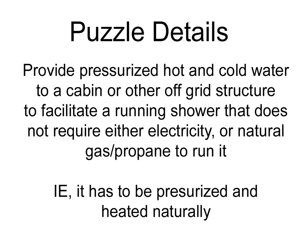As far as this puzzle goes, the question with this one is: how do you provide pressurized hot and cold water to a cabin or other off-grid structure to facilitate a running shower that does not require either electricity or natural gas or propane? You're not running electricity to heat it, not running electricity to pump it, not using gas or propane to heat it. Basically, it has to be pressurized and heated naturally in a completely mechanical way.